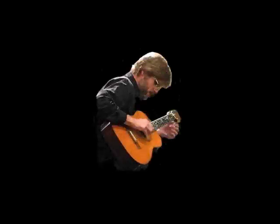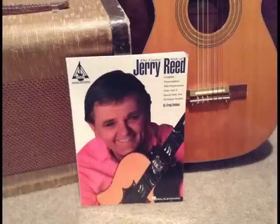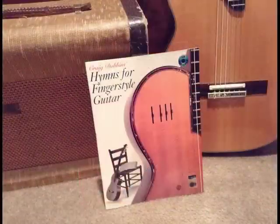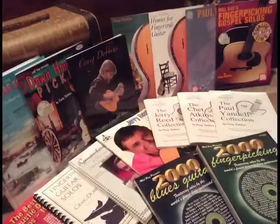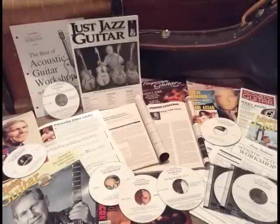I'm Craig Dobbins, and I play guitar. You may know me from my book The Guitar Style of Jerry Reed, or Hymns for Fingerstyle Guitar, or some of my other books and book CD sets. Maybe you've seen my instructional materials and magazine articles, or my signature model Kirk Sand Guitar.